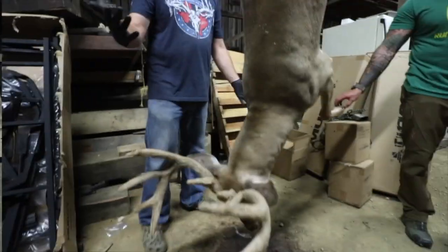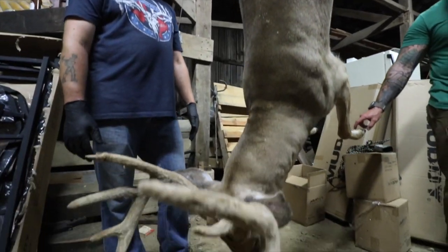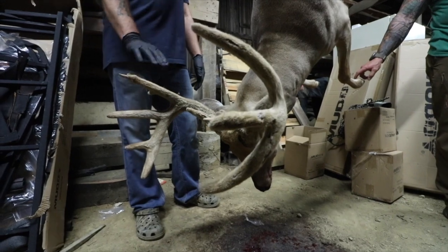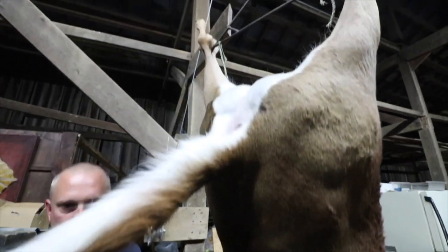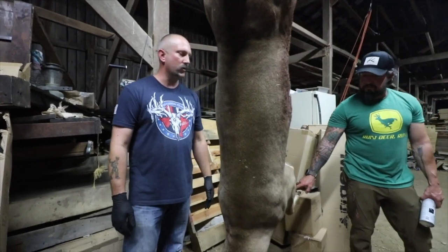Get the deer cooled down as quick as you can. One of the most important things in early season hunting is it's usually extremely hot — today was 98 degrees. This whole deer, if you let it sit out, could rot in a matter of hours, and it's the same for the velvet and the cape. Get it skinned out as quick as you can. If you don't have access to a freezer, at least get the head in a refrigerator or cool it down — it goes a long way and it won't hurt.